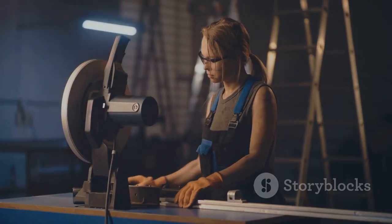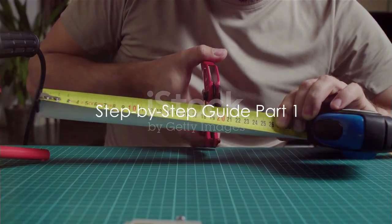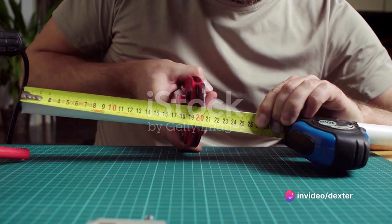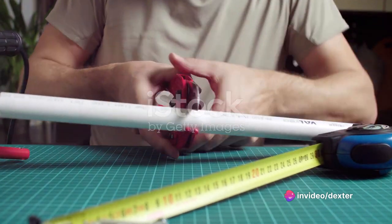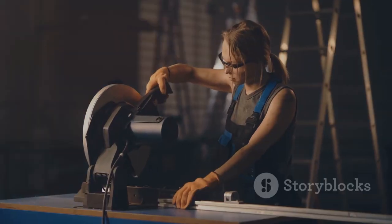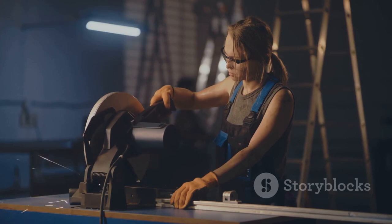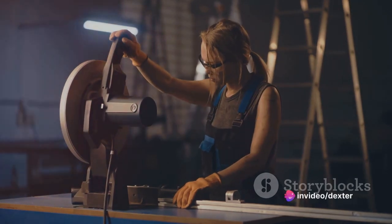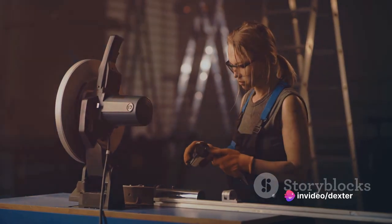With these items ready, you're all set to start. Now comes the exciting part: creating your own PVC curling iron holsters. Firstly, you'll need to measure your curling irons, because we need to know how long to cut the PVC pipe pieces. This is crucial because each curling iron is unique. So grab your curling iron and a tape measure. The length of your curling iron, minus the handle, is the length you need for your holster.